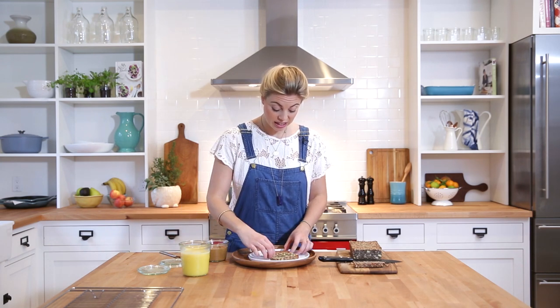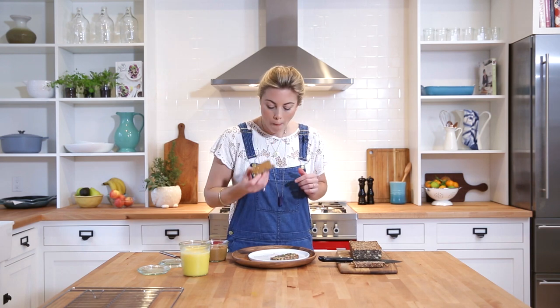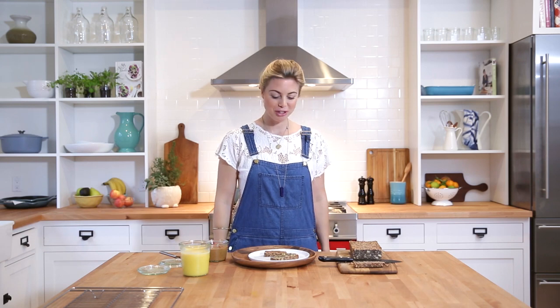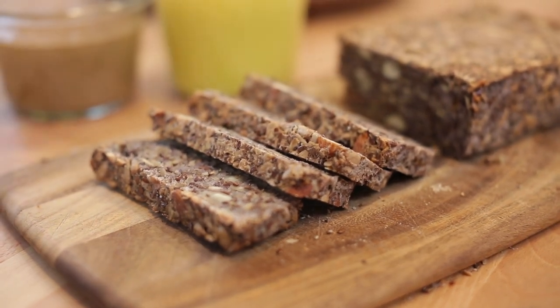That's it! I'm going to take a bite because I can't resist. It's so yummy. Anyway, that's a life-changing loaf of bread. It's changed my life, and I'm positive that once you give this a try, it will change yours too. I'll see you in the next video.